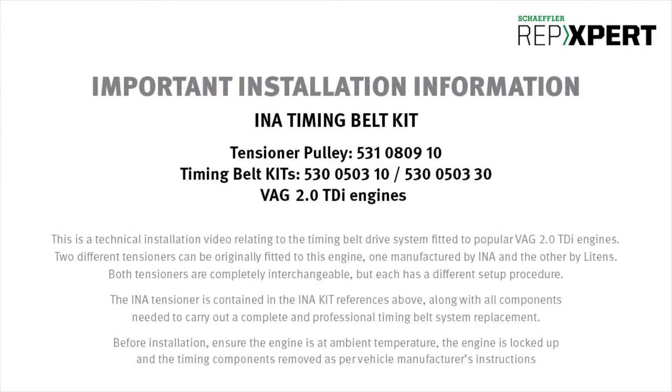This is a technical fitment video related to the primary drive system on the popular VAG 2.0L TDI engine series. There are two different OE tensioners fitted to this engine, one made by INA and the other by Leitens. Both are completely interchangeable but have different setup procedures. The INA tensioner can be found in the two kits listed above along with the components required to carry out a full timing belt service.